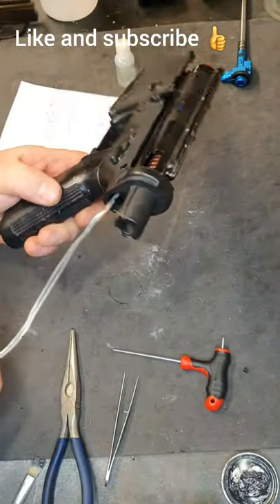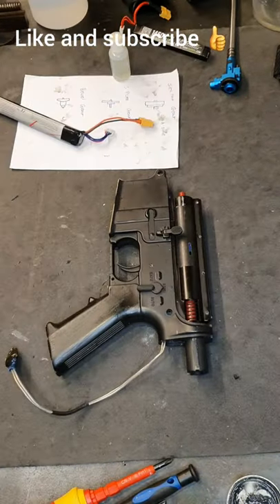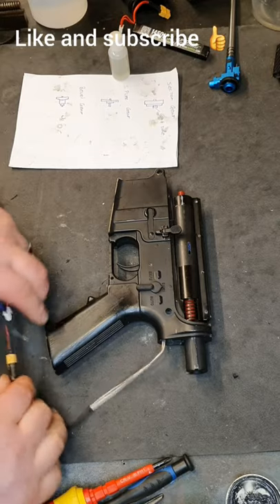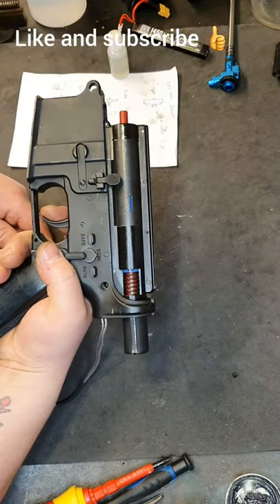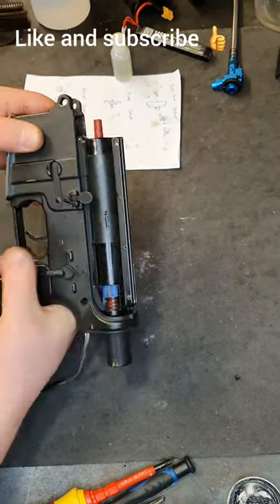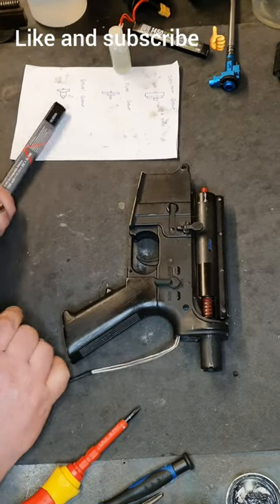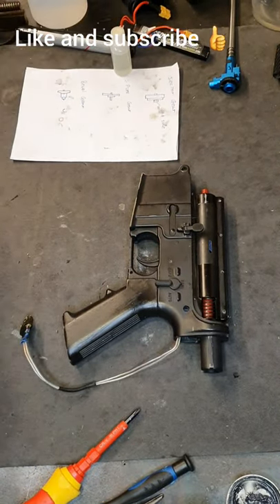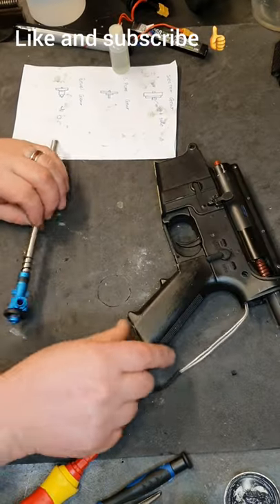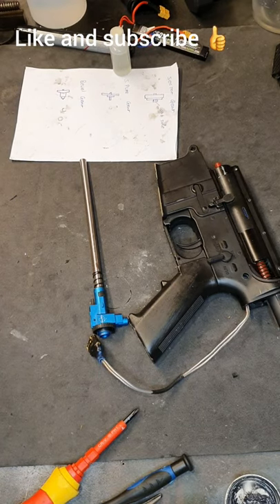Once the screws are in, it's time to give the gun a quick test to make sure everything's working. I'm going to go grab a battery. That's good pressure - this one's great. Once we've done that, we can go ahead and reassemble the last parts. I'm going to do that in a separate video because I'm going to show you how to disassemble and clean the hop unit, barrel, and all that stuff. Thanks for watching guys - hope you found it helpful and I'll see you on the next one.